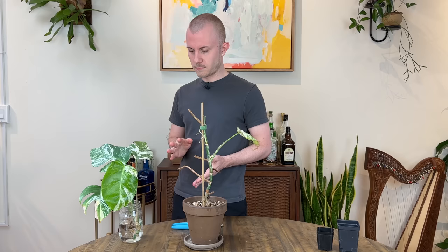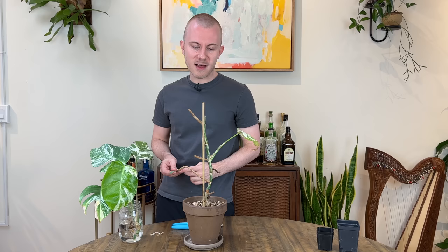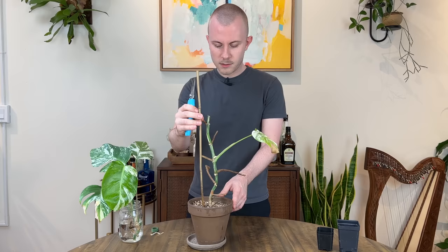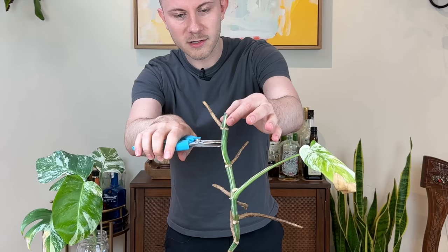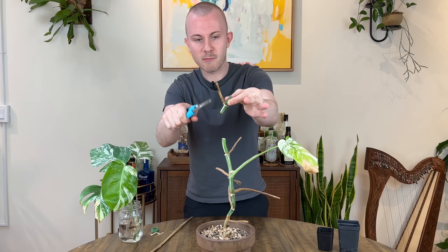Let's go ahead and try out some single node cuttings. Single node cuttings have gotten a bad rap in the past basically because people were selling them irresponsibly online for way too much money, or perhaps not actually including any of the node at all. We're going to cut in between the internodes, in the dead center — probably about an inch between both of these nodes — which is the safest spot where we're not going to be damaging any of the spots, the roots, or the new growth coming out.